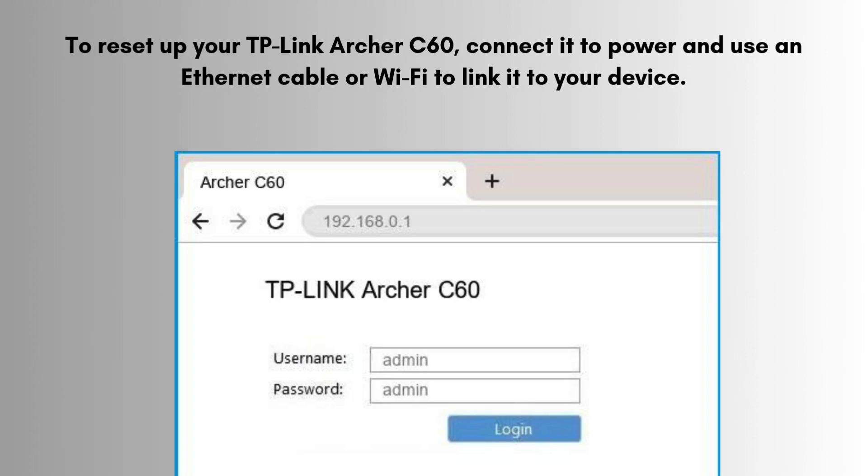To set up your TP-Link Archer C60, connect it to power and use an Ethernet cable or Wi-Fi to link it to your device. Open a browser, go to tplinkwifi.net or 192.168.0.1, log in with default credentials, and follow the quick setup wizard to configure your internet and Wi-Fi settings.